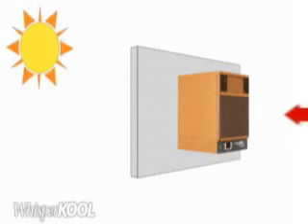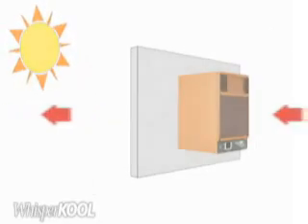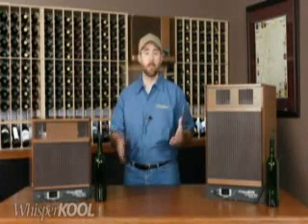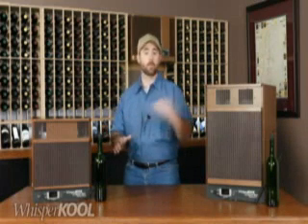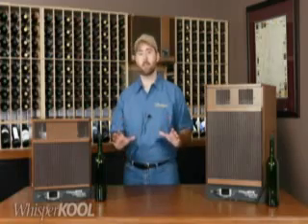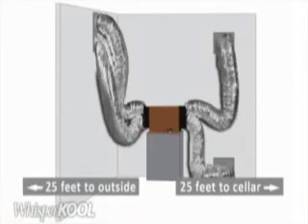As the heat is absorbed from the cellar, it can be vented through the wall directly outside the home. One of the best features of this unit is that it's fully ductable, and that gives you a lot of installation options. You can install the unit in the wine cellar and duct only the exhaust, or you can install the unit remotely in a fully ducted configuration. The unit can be up to 25 duct feet from the cellar, and the exhaust can be ducted an additional 25 feet.